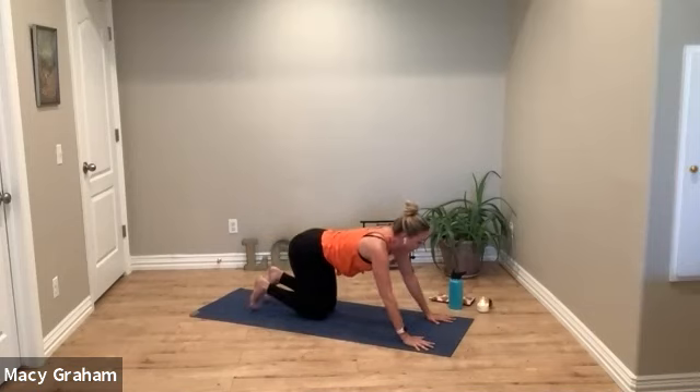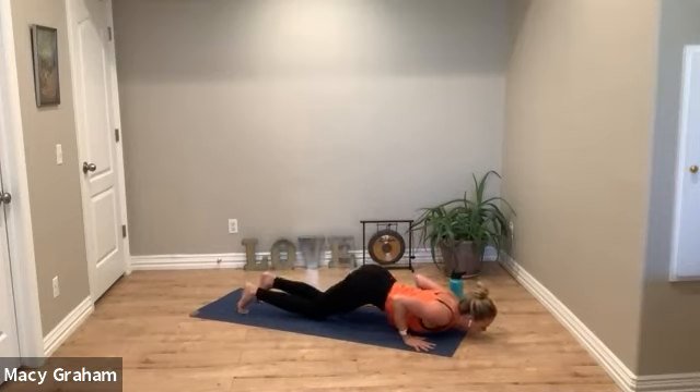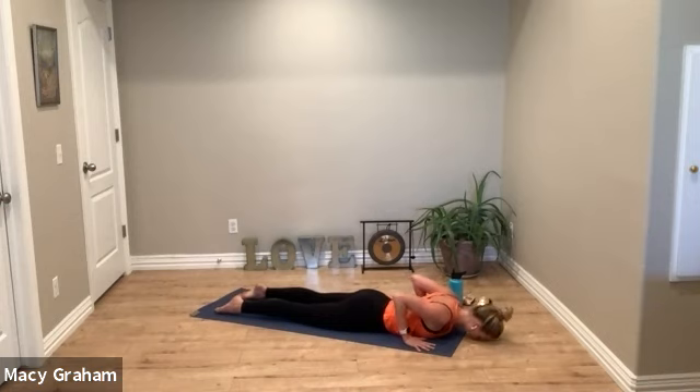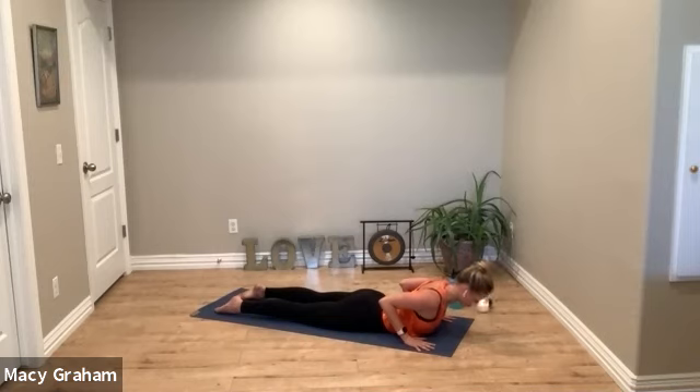Bring your hands to the top of your mat; we're going to curl ourselves down to cobra pose on the belly. Inhale curl up, exhale relax, move with your breath. On the last one, hold at the top — really press your legs down into your mat so you lift the heart. Take a deep breath in.